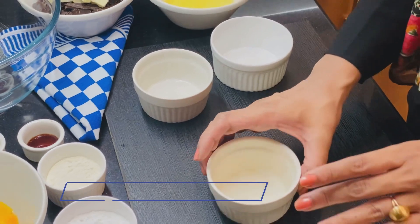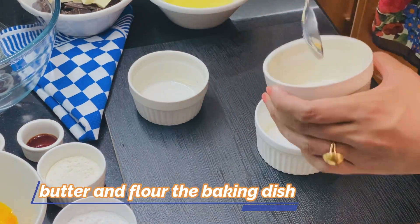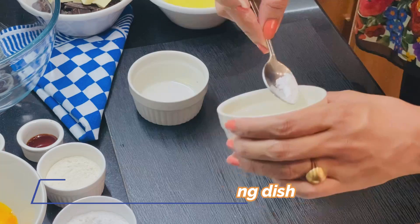First of all, we will grease our baking sheet with butter, and then put it on the sides as well.